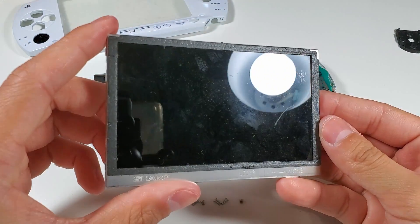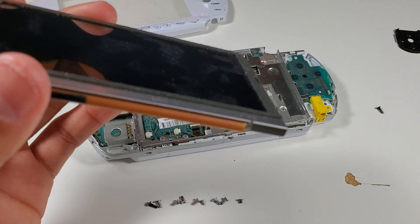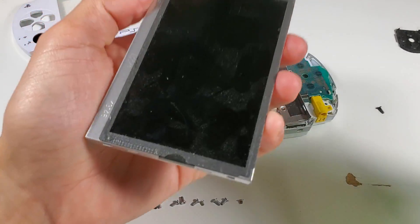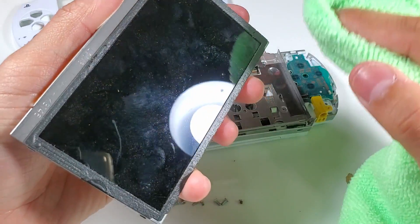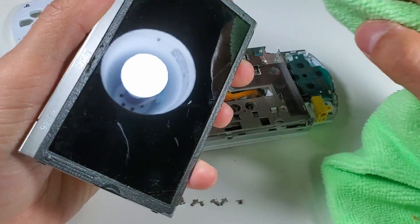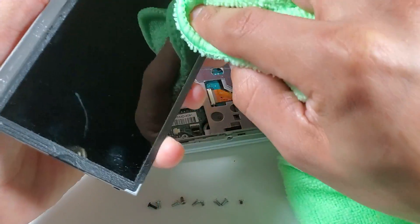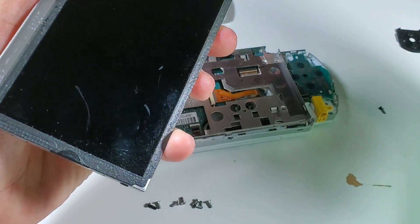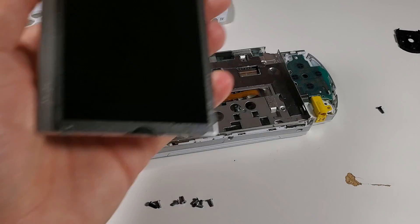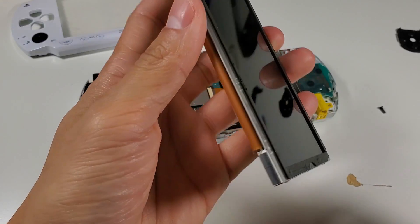Hopefully this still works. I'm going to try to clean this — I haven't cleaned it in years. It doesn't have to be perfect, but I do hate dust under my screen. How does that look, guys? Is that better? There we go.